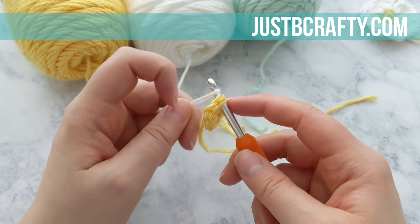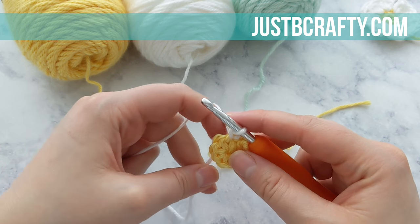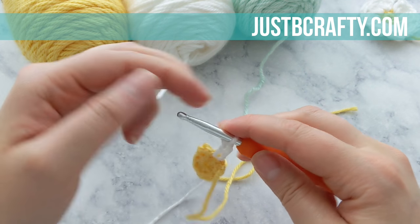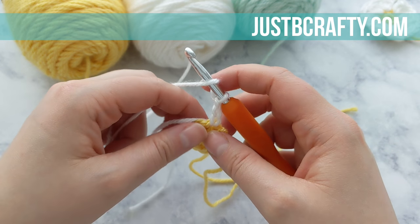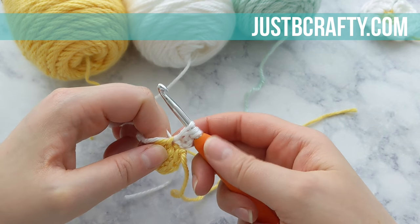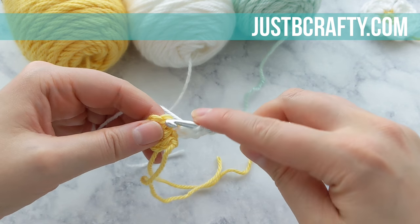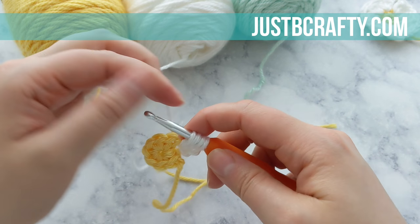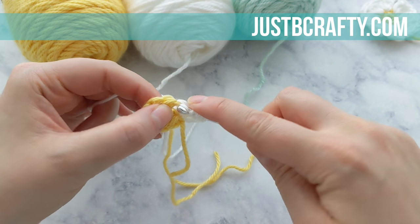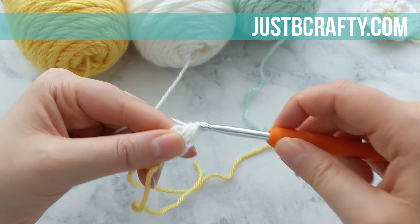Pick any stitch in your circle, yarn over, and draw up with your new color. Start by chaining three — this is our first petal. Yarn over and insert your hook into that same stitch, grab your working yarn, draw up a loop, yarn over, pull through two loops. Repeat this two more times in that same stitch. On your final yarn over, pull through all loops on your hook to complete the first petal cluster.